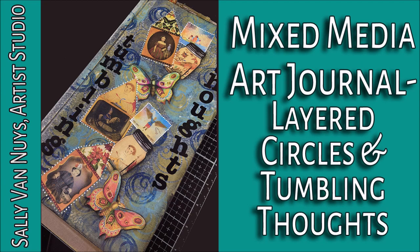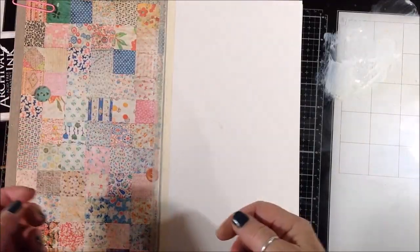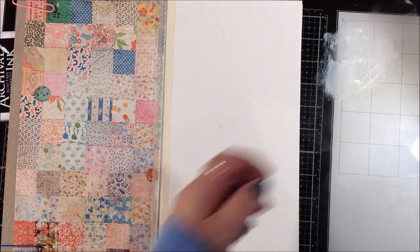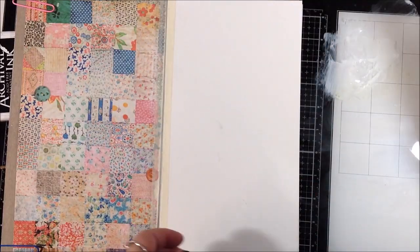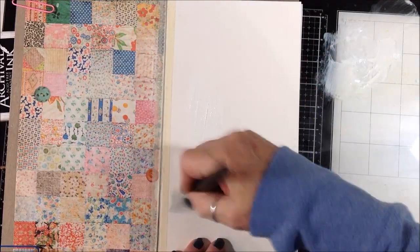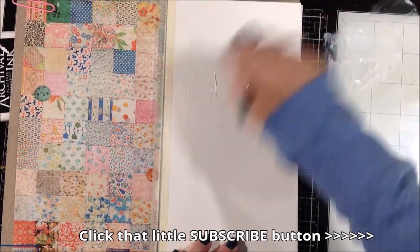Hi! Come along with me while I work on this page in my art journal and stick around to the end because I have a bonus for you. Welcome back to my studio, or welcome if this is your first time visiting. I'd appreciate it if you subscribed if you like what you're seeing here. I am working in my tall skinny journal that I created a while back.